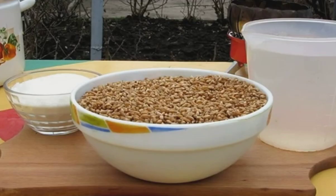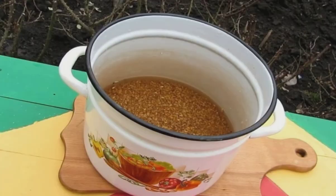Prepare all the necessary ingredients. Fill the wheat with a sugar solution. Pre-mix 1 liter of water and 200 grams of sugar. The solution should cover the wheat by 2-3 centimeters.